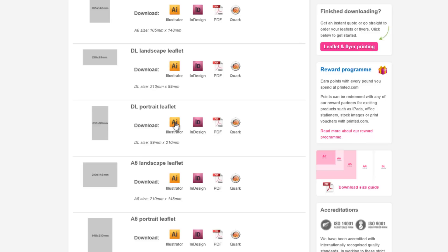There isn't a Photoshop file type, but you can open the PDF template in Photoshop and work over it as you usually would.